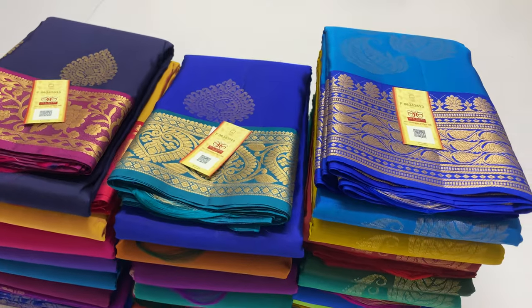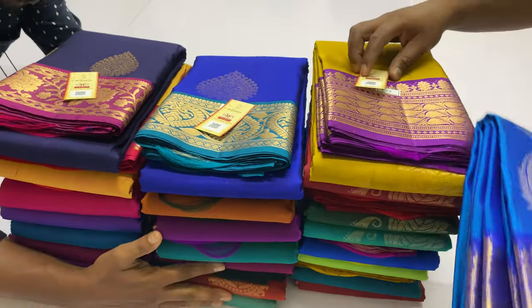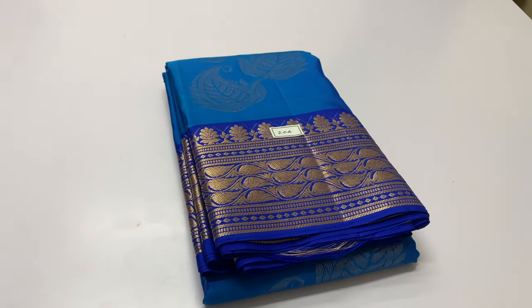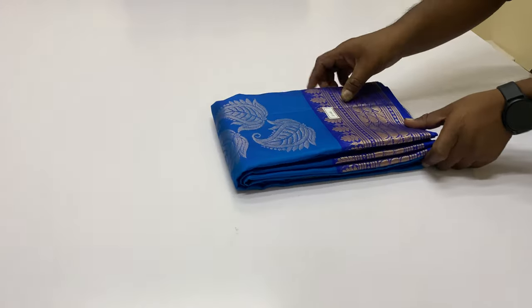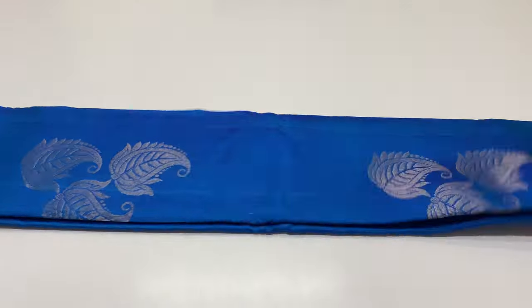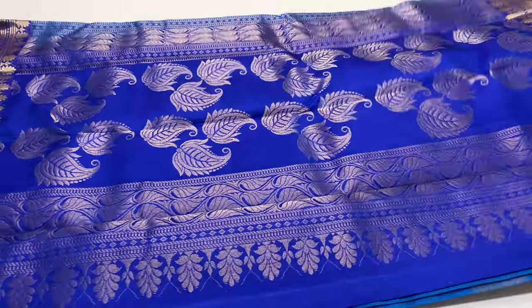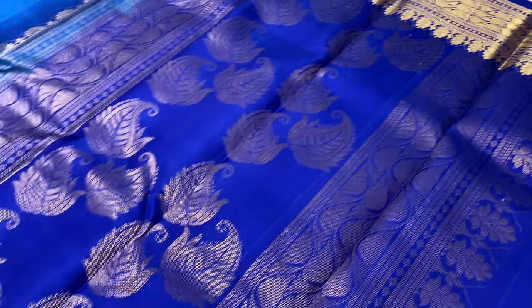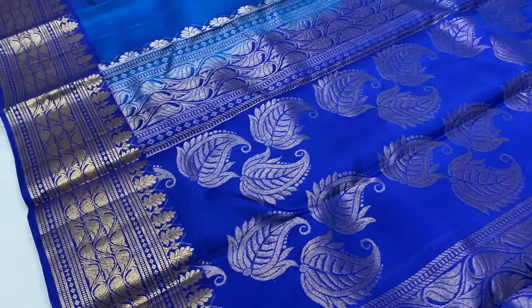In this video, we have made soft silk in the top and bottom. This is a traditional pattern. This is handmade pure soft silk. This is a 3-ply thread. If you look at the price segment, it is ₹7,500. On top and bottom, we have jacquard border.